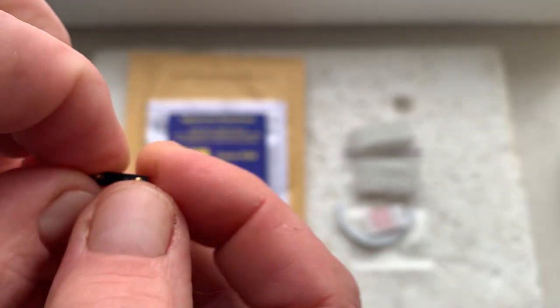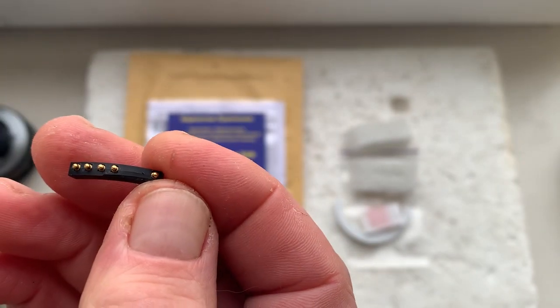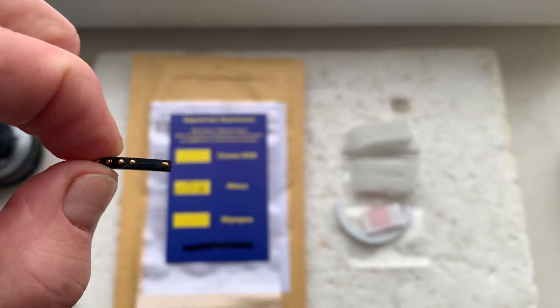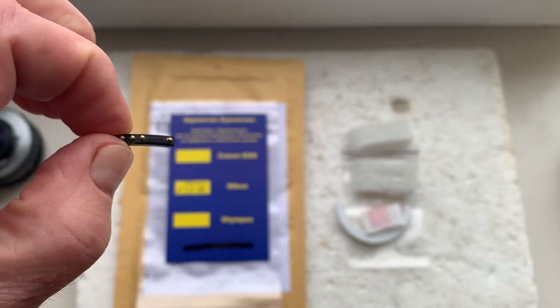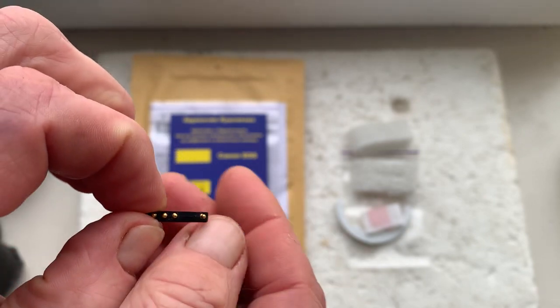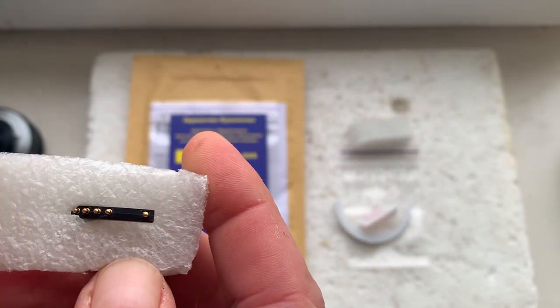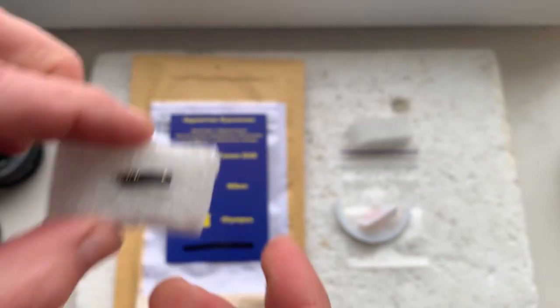Unfortunately it is now impossible to send super glue in the international post, but I am sure that you can buy super glue gel in your country without any problems. Now I'll package your chip and send it to you today.